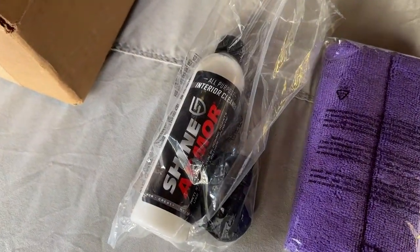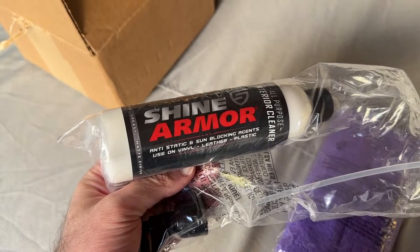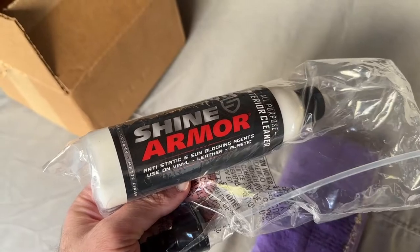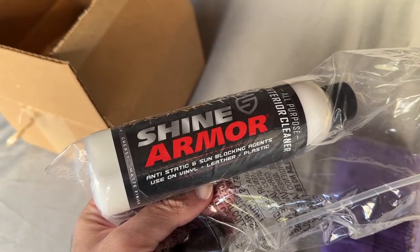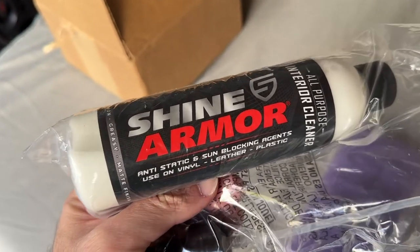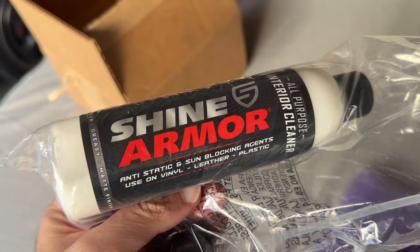Today we're going to try out the Shine Armor All-Purpose Interior Cleaner. This cleaner is good on vinyl, leather, and plastic surfaces. It's supposed to be non-greasy, leave a matte finish, and also provide some protection for the surface. So this product is a cleaner that also leaves the surface conditioned and protected. It's made in the USA, and another interesting property is that it's also anti-static, which will hopefully help reduce the amount of dust that settles on the interior.